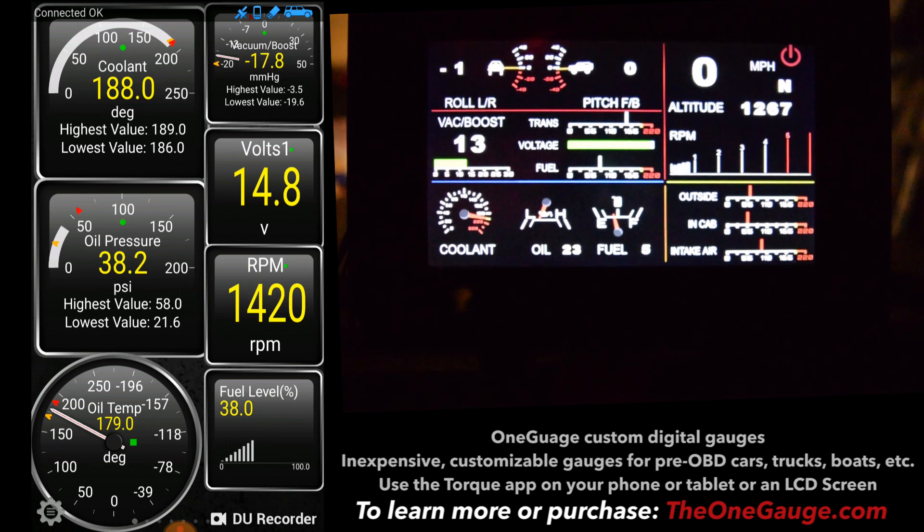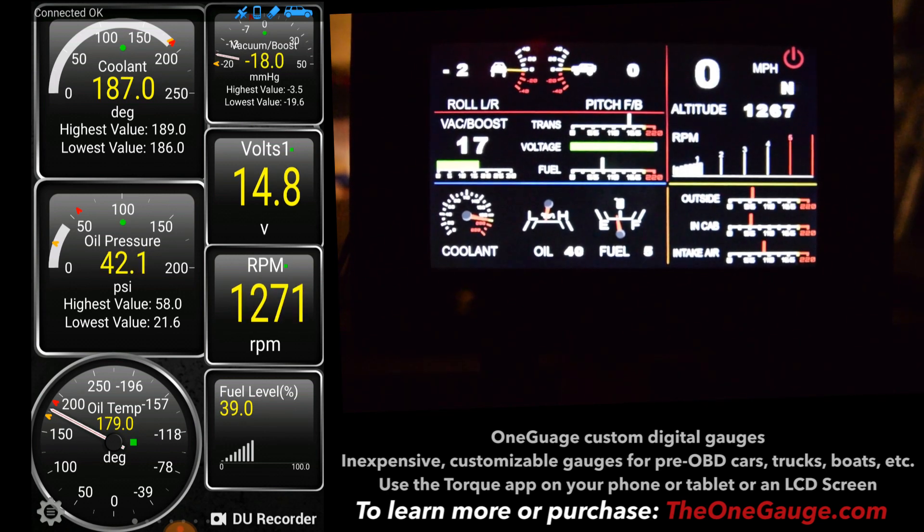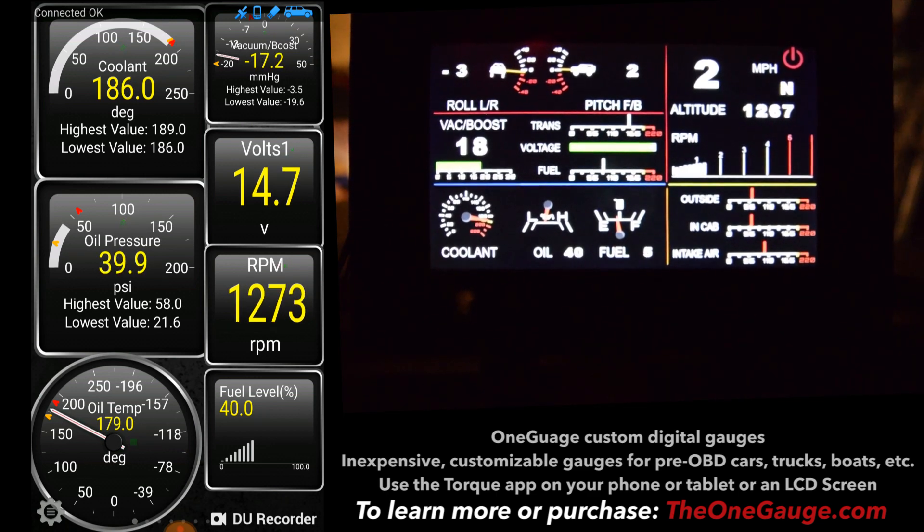So that's the One Gauge. Feel free to visit our website at theonegauge.com, or check out our Facebook page at facebook.com/onegauge, or email us at theonegauge@gmail.com. Thanks for watching.